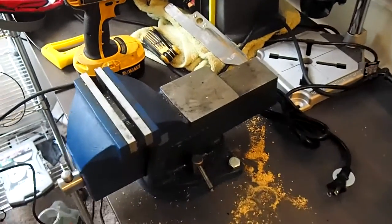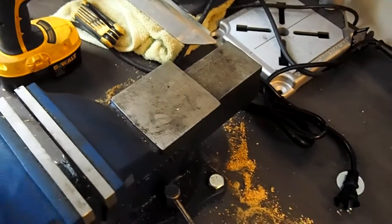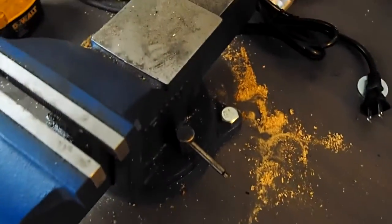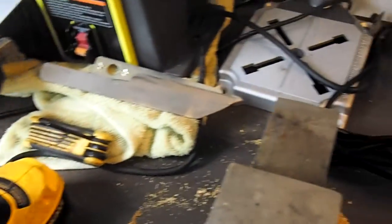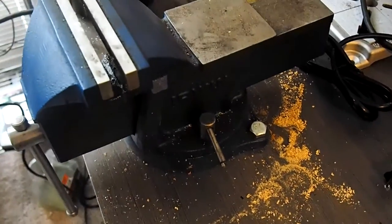I just mounted my vise to the table and I just thought I'd show it in its unfettered position — uncleaned yet — before I go get my vacuum or dust buster, or whatever portable vacuum I've got around here, and clean this thing up.